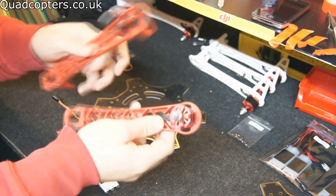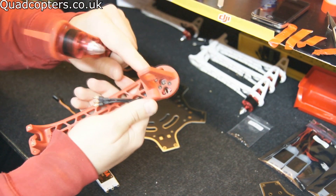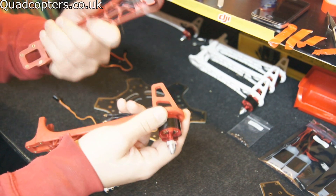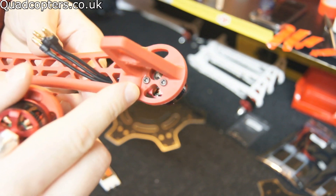I've got all of my motors now on the arms and they're all nice and firm. Got all the thread lock on there — not too much, just so we don't get it onto the plastic because thread lock will eat away at the plastic, so just remember that. All nice and tight, got the wire going through to underneath.